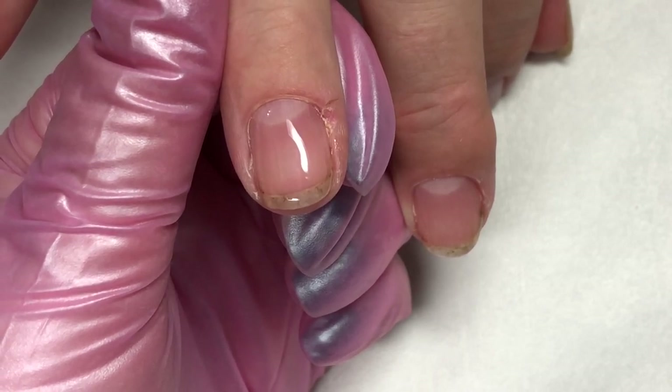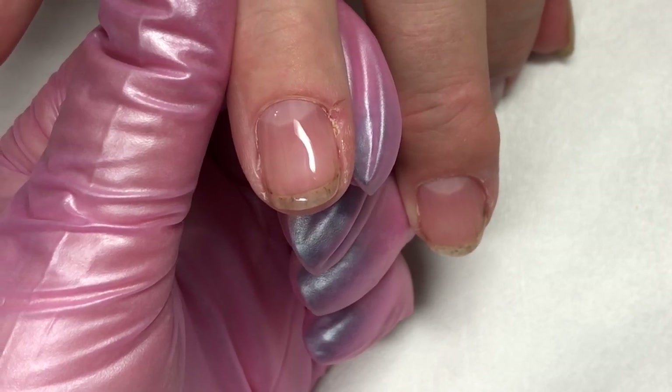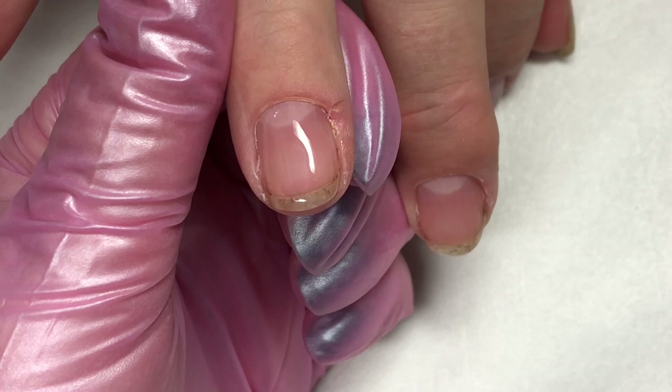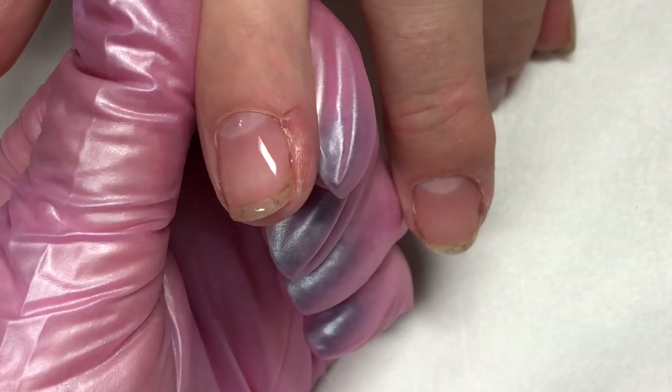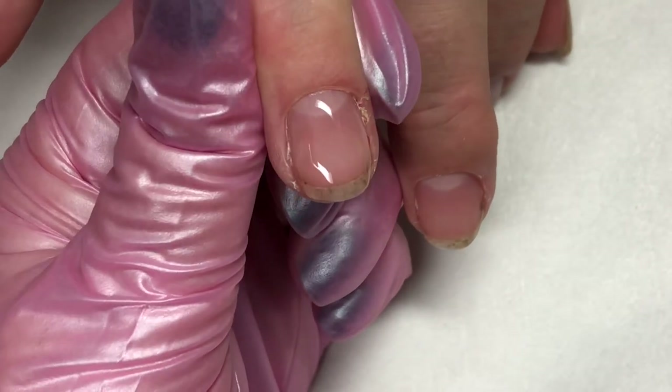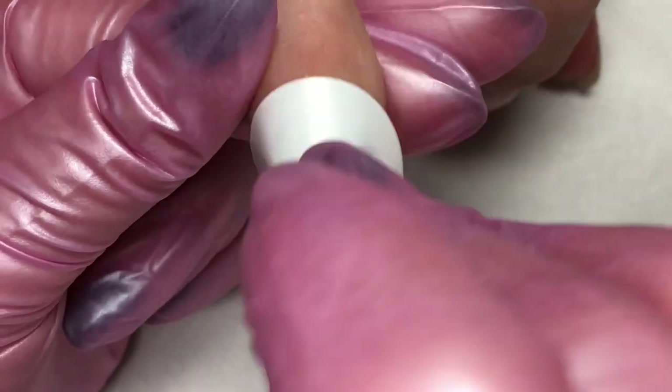It will level itself out nicely and we can slide that in the lamp and give it a cure. All the layers of Boost are going to cure on that one minute gel cure. See how it self levels?